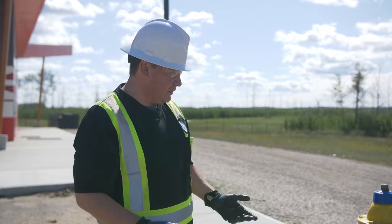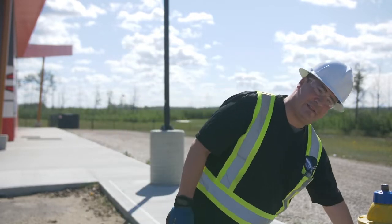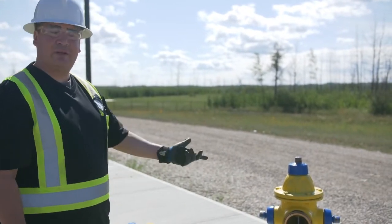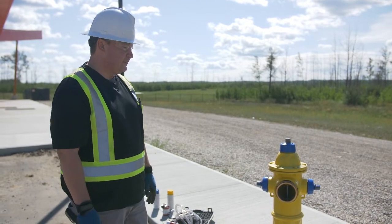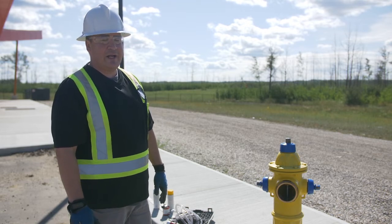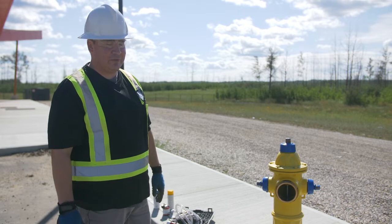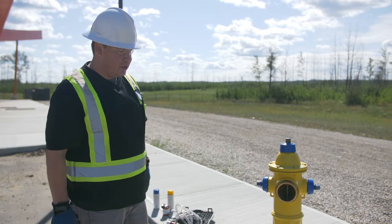For that, you would buy the four-liter jugs and then add it into the port of the fire hydrant. It does come with experience how much you add — at times we would add half of a four-liter jug into one hydrant, or sometimes an entire jug.